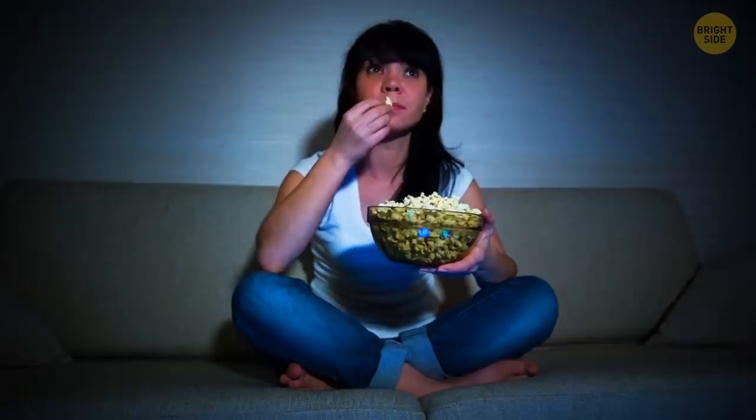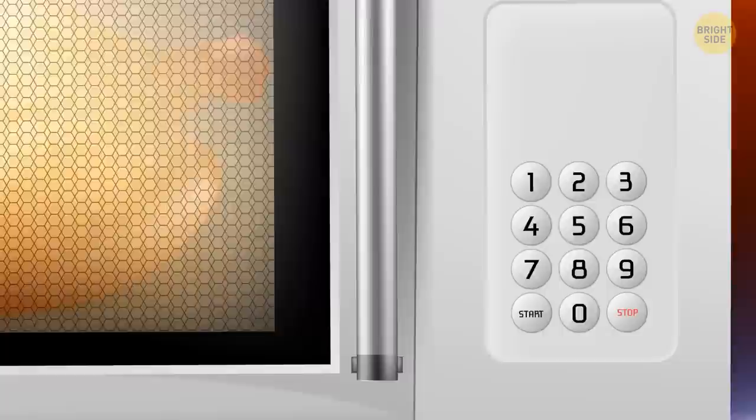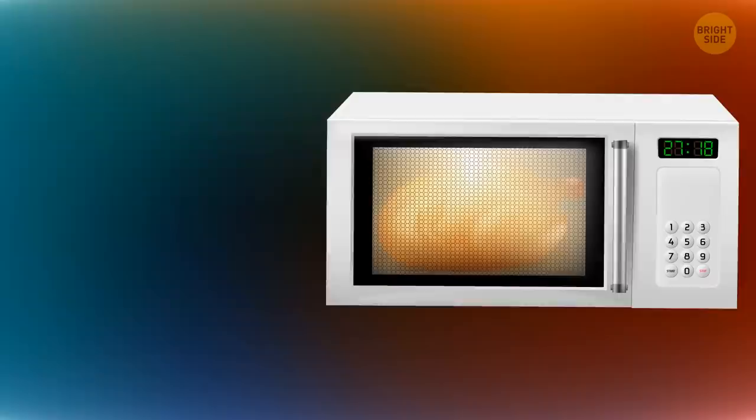If you're afraid of waking your family up while warming a late night snack, there's a way to mute your microwave. Each device is different, but here are several of the most common ways to do it. The simplest one is to look for a sound button. If your microwave doesn't have one, try pressing and holding either 1 or 0. If there's no result, you might test the stop and cancel buttons — try pressing and holding them. If that doesn't work, consult your manual. There must be a hidden button combination to stop the shrill beeping.